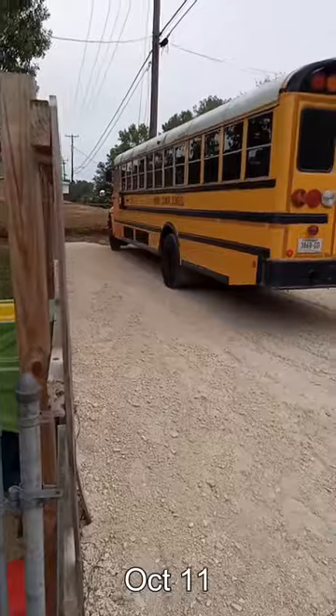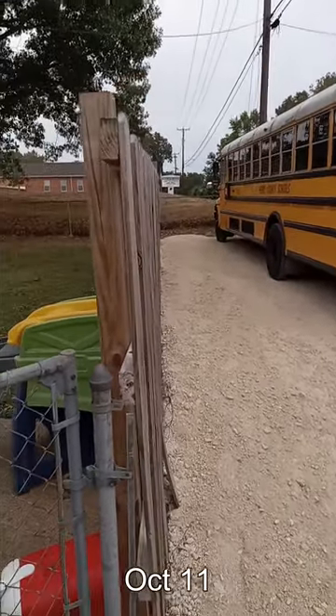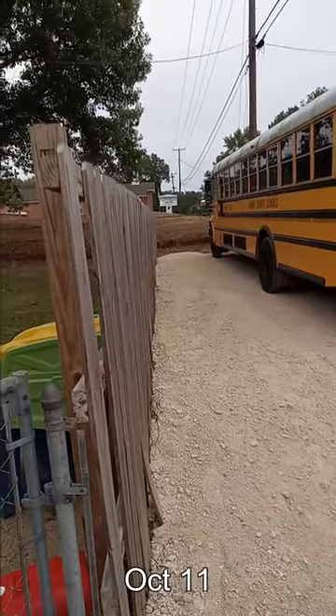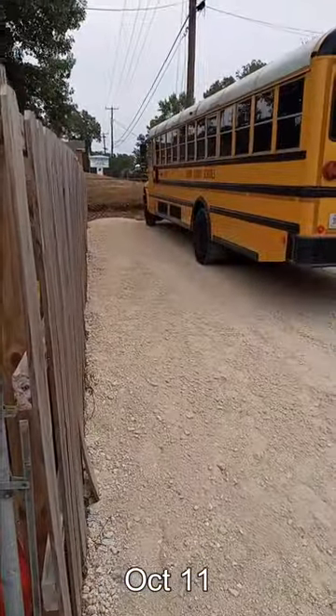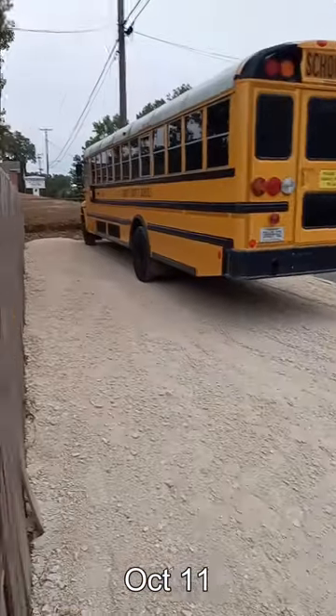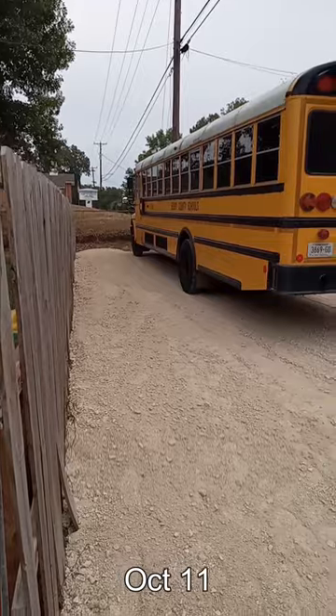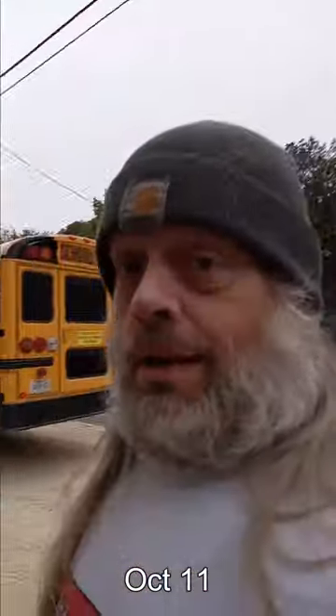So I got my school bus over here today — this morning, I should say. It was over there at that church all this time, so I got it over here in my new driveway. Worked out really good — pulled in quick, I got plenty of room. I think it's gonna work out pretty well. I'm happy about that.